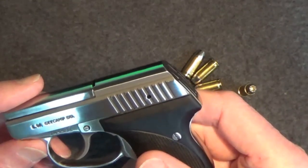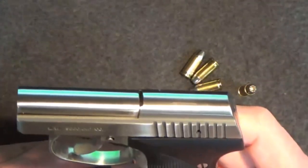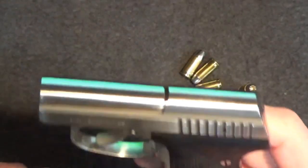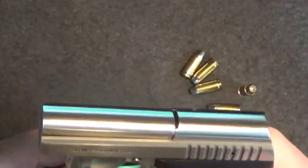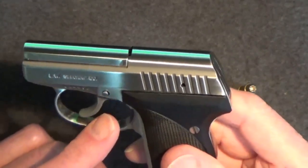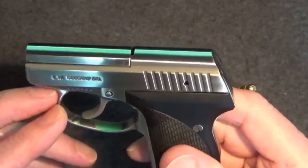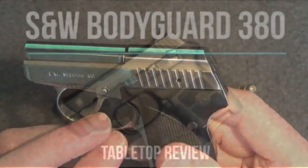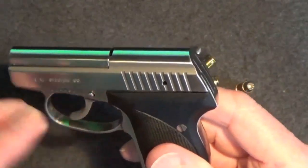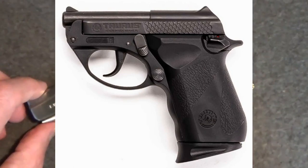Eventually, as ammo supplies completely dried up for the Seecamp .32, I reluctantly retired my own Seecamp as a carry weapon. I believe strongly that if you carry, you need to practice with the gun and the ammo you're going to carry. This goes double for point-and-shoot pistols. Dry firing is good, but live fire practice is also needed. As my reserves dwindled and the Seecamp ammo became so expensive, I relied somewhat on practicing point and shoot with my double action Smith & Wesson Bodyguard 380. A Taurus TP-22 might make an even better trainer pistol for this purpose.